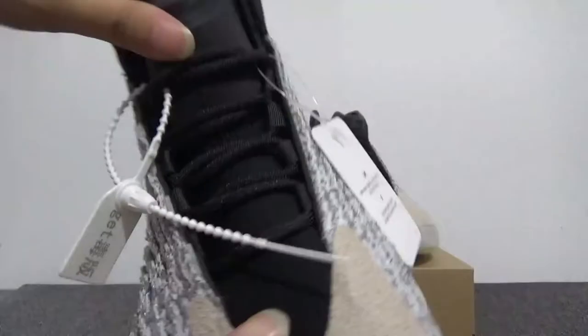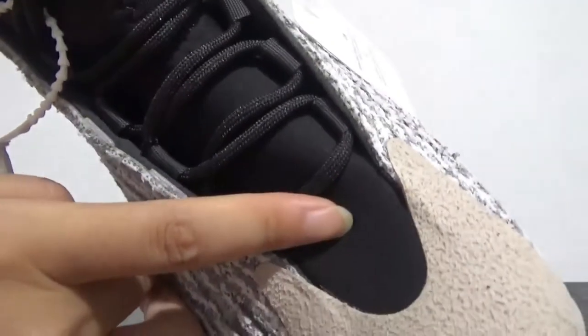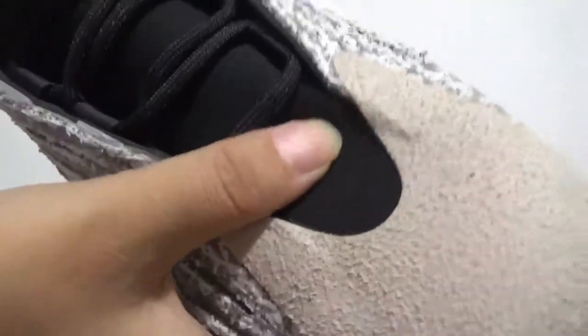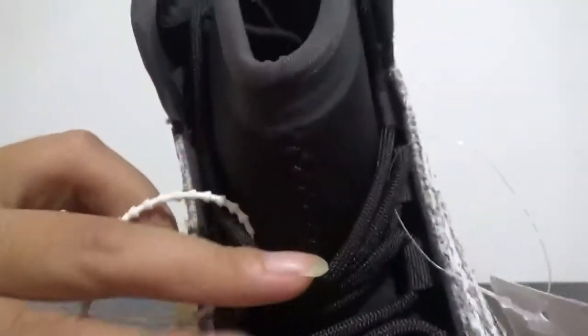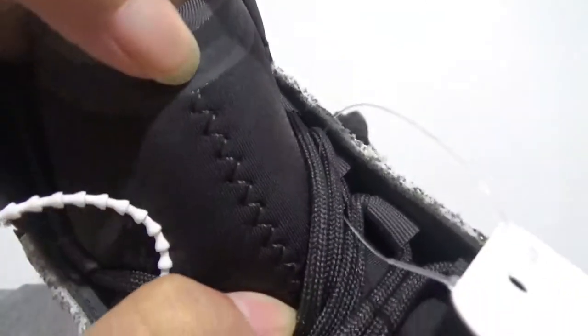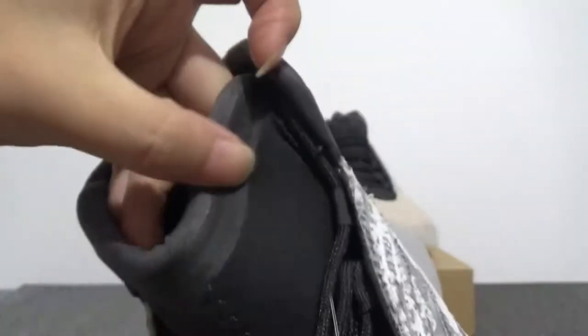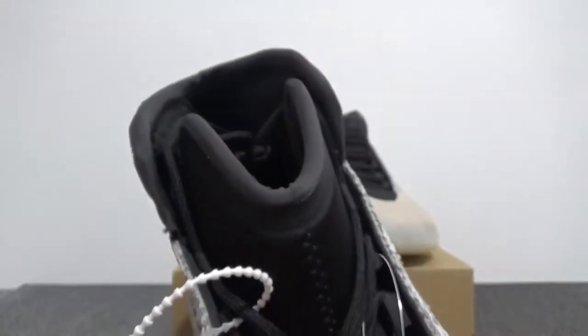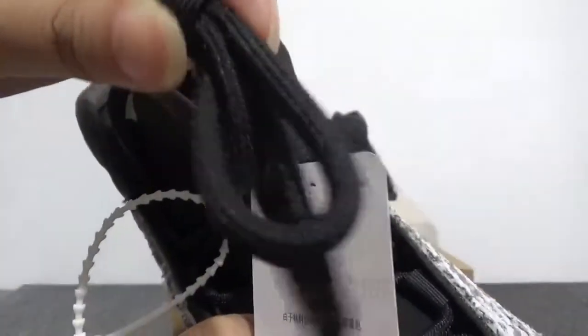Let's go on. You can find here the shape — it's cool. And here you can check — the shoe tongue is very special. Cool. The lace is black.